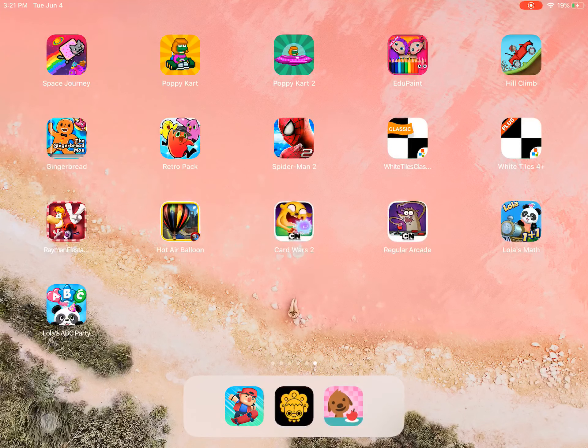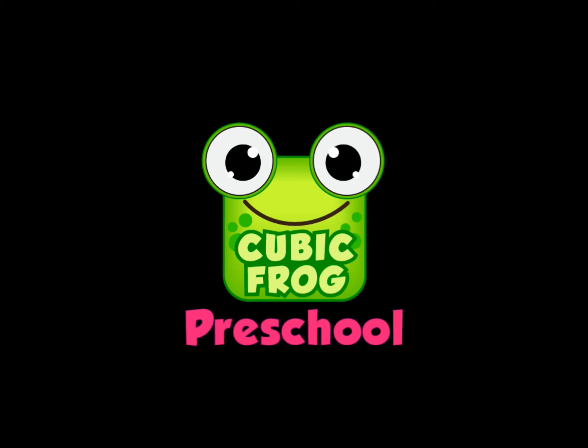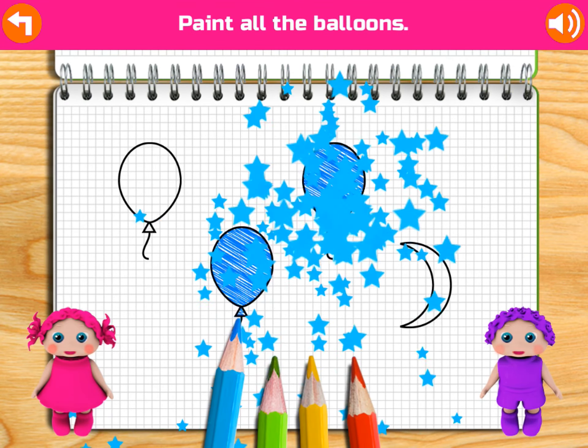Can you paint the tallest robot? Awesome! Yeah! Can you paint all the balloons? Awesome! Yippee! Congratulations! Give yourself a magic stamp!